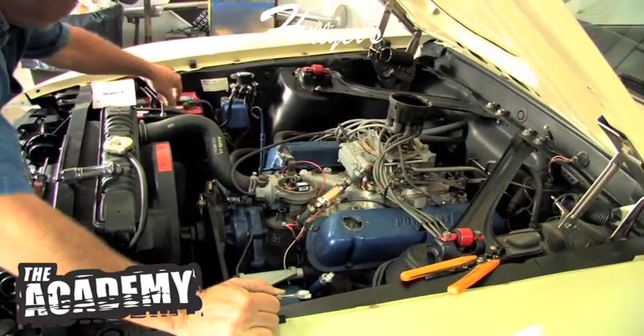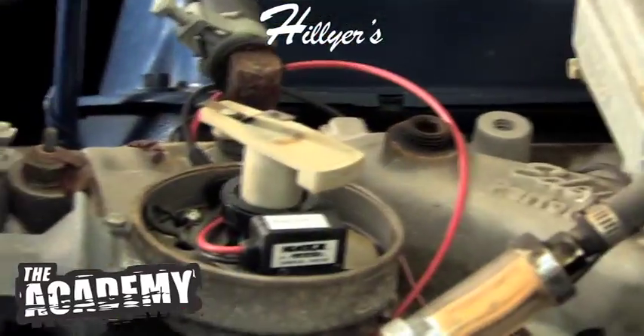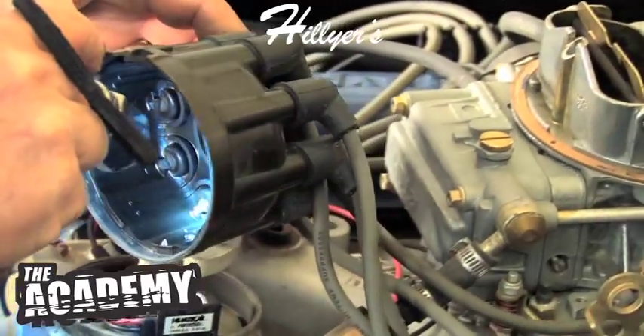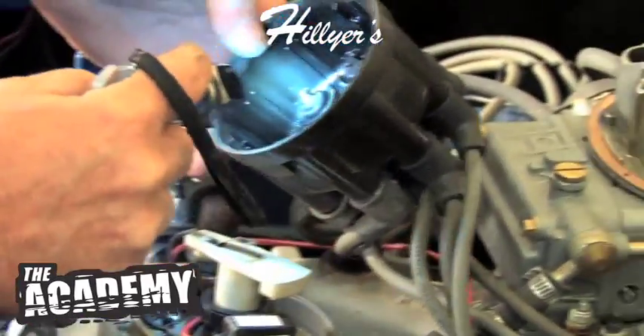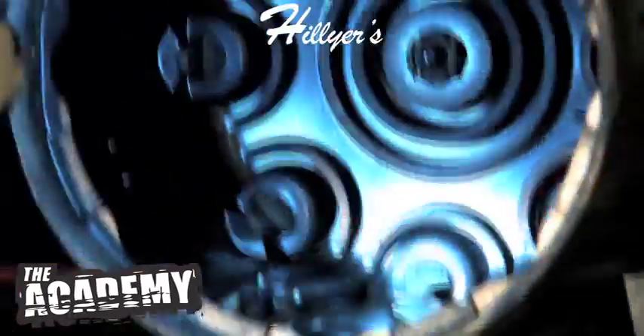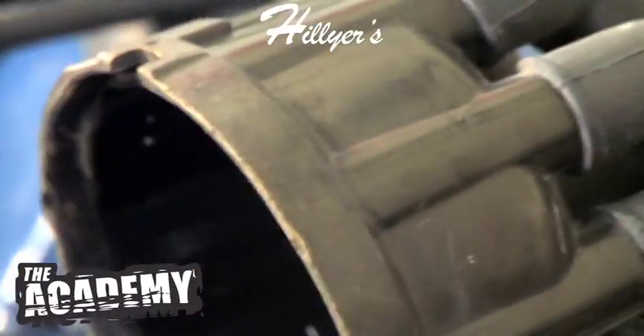That's all there is to it. Put the rotor back on. There's a little bit of corrosion in the cap — not too bad. If you get a chance at home, just clean those contacts up with a little piece of sandpaper; it'll make it fire a little bit better.